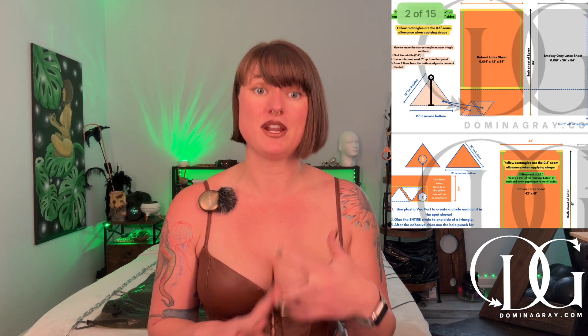I have created an entire supplies list for this — please follow it, because if you don't you're going to run into problems. It's on my blog, dominagray.com, and it's free to view. There are also diagrams and measurements on exactly how I made this and even where to apply your adhesive. Make sure you read the entire list and diagrams before you begin so you don't make any mistakes.